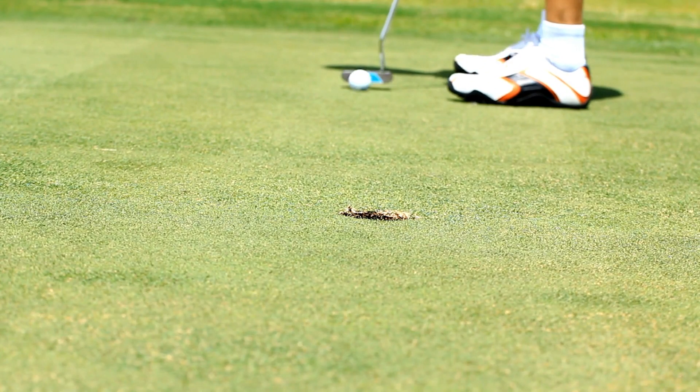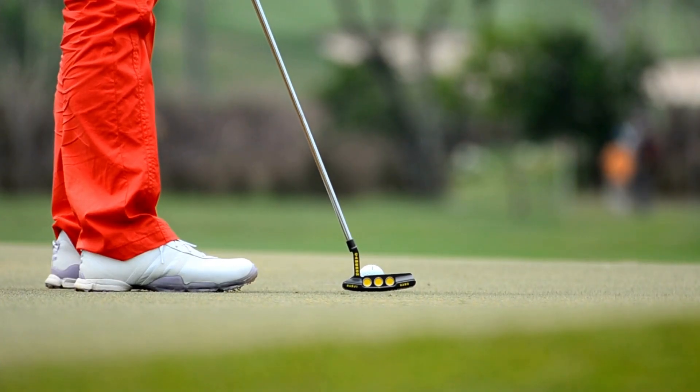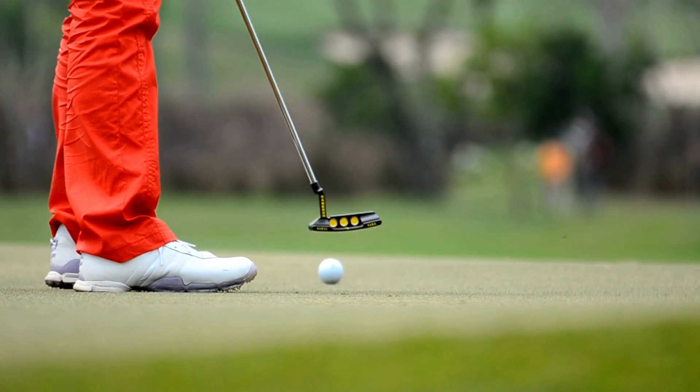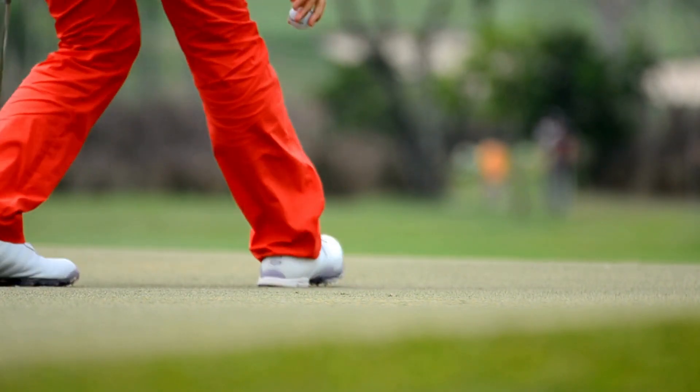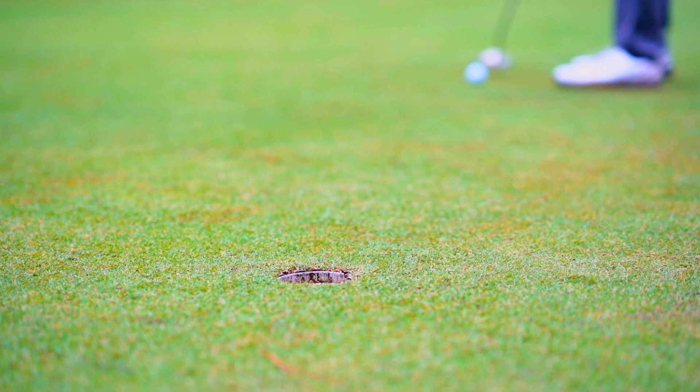You hear that sound as it drops into the cup and you love and appreciate that sound, and you are so grateful for this time to practice perfect golf that will enable you to repeat this process during your next round of golf.